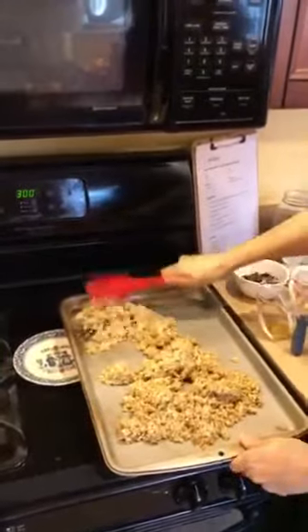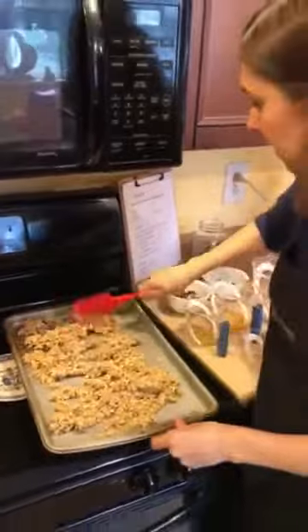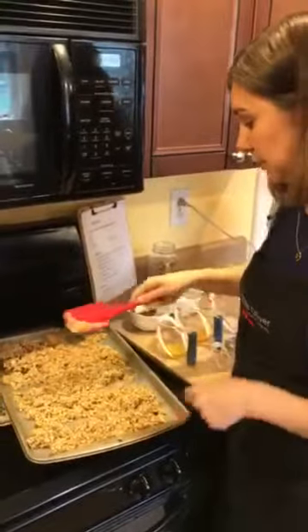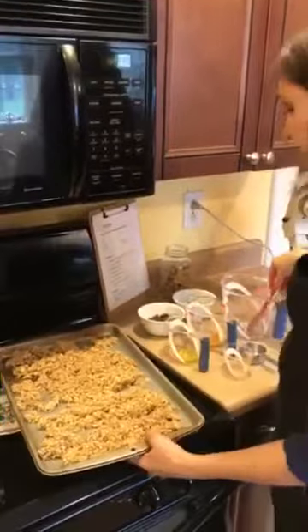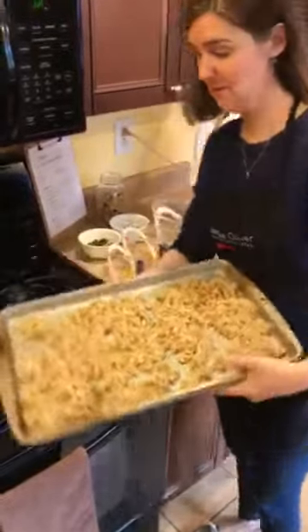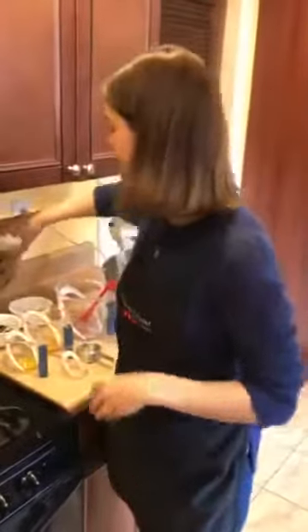Spread it out. We're going to bake this on a low heat — a preheated oven at 300 degrees. About halfway through cooking, you're going to use a spatula and kind of flip it around and turn it a bit. This is what it's going to look like before it goes into the oven. We're going to cook that for about 20 minutes.